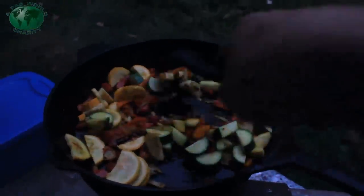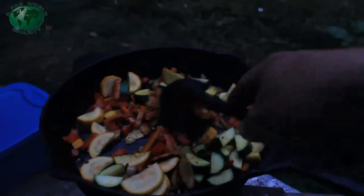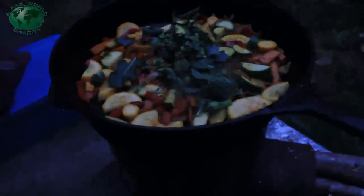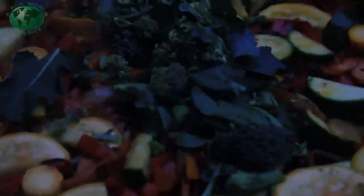Can you smell that? Man, that is some good food cooking up there. I'm getting hungry just cooking.